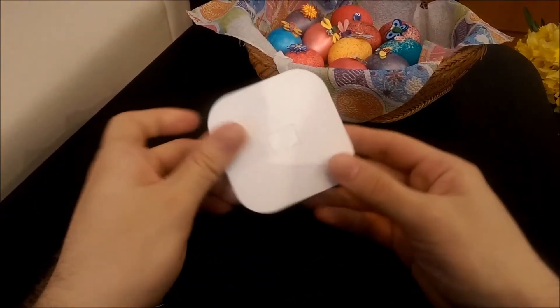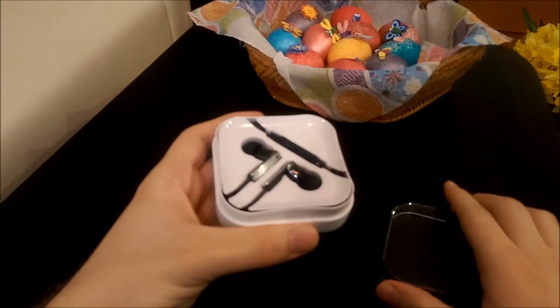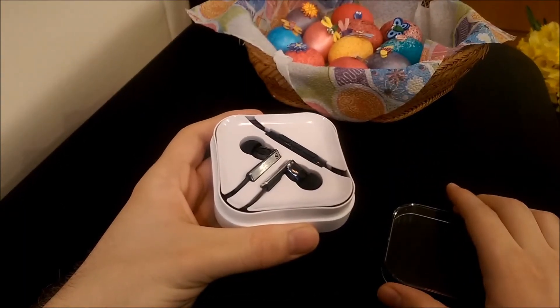Let's open up this plastic carrying case. There's the Sennheiser logo right here — looks very nice.